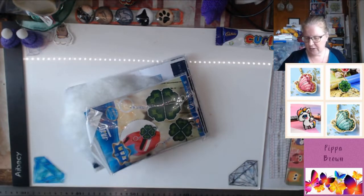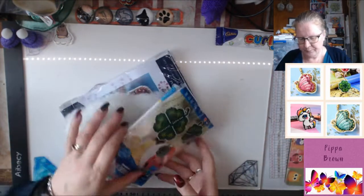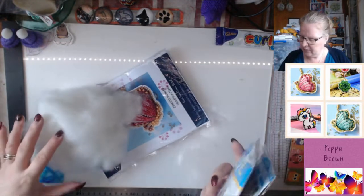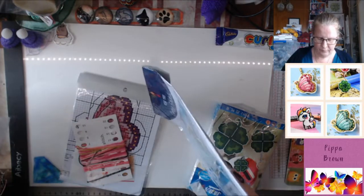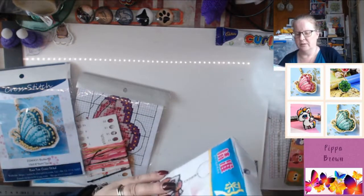We have an empty envelope, we have a stray bead - that's going to be fun. We have some stuffing. Okay, we have a bundle of loose stuffing.